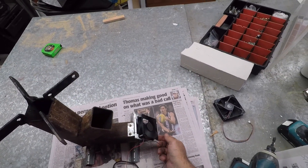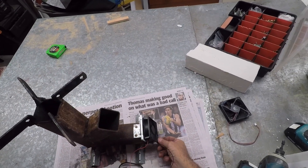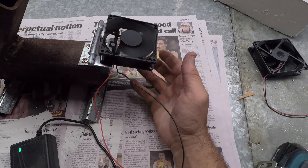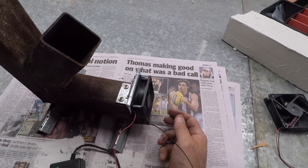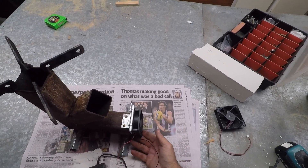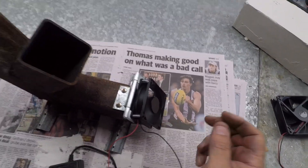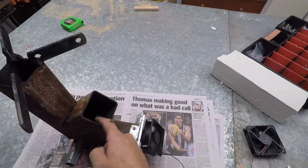If I want less air I just lift that up. There's my turbocharger for my rocket stove. If I want full air I put that all the way down, and I just sort of put it partially down. You can feel the air coming out up here — the fuel goes in here.